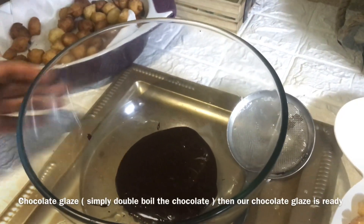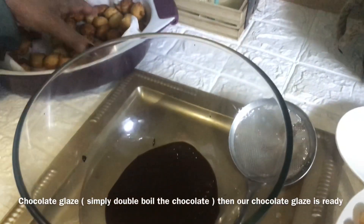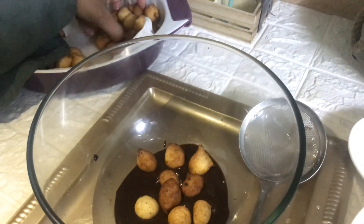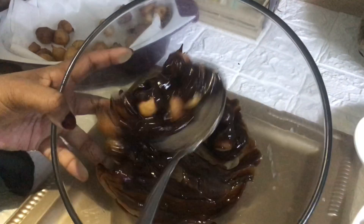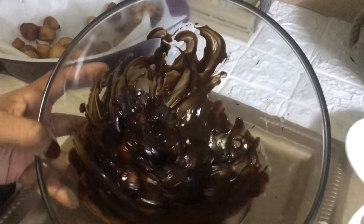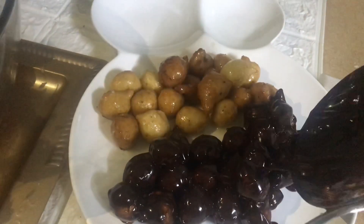This is chocolate glaze. It's very easy to make — I am just double-boiling the chocolate and the chocolate glaze is ready. I'll also tell you one more method for chocolate glaze: take the leftover sugar glaze that we already prepared and add some cocoa powder, then just give it a mix and the chocolate glaze is ready. I'm not using that method here because my cocoa powder is out of stock.